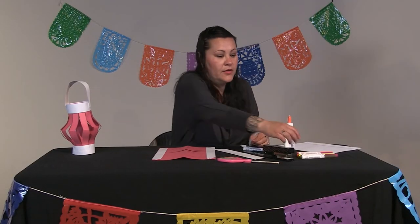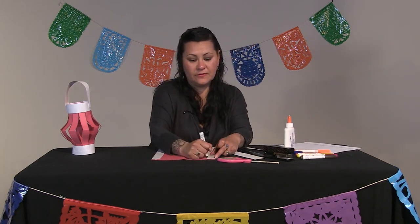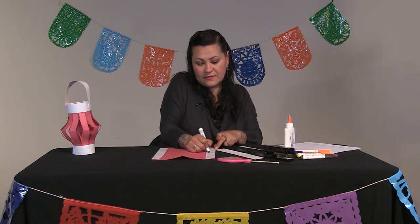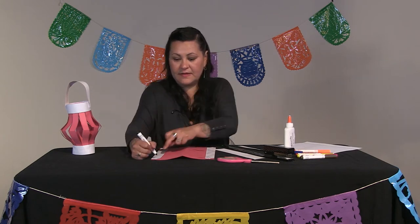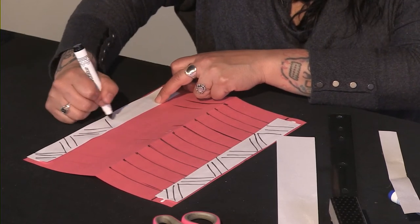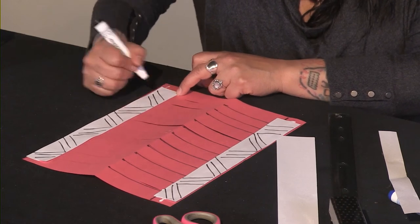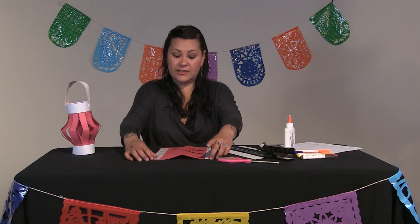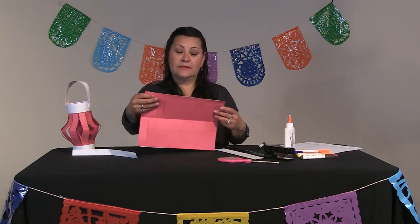If you want, you could do some patterns and decorations on here. Maybe you can do three diagonal lines to the left and to the right, same on the other side. If you have some golden markers, it goes really well, because red is a lucky color in Chinese culture, and golden is another color that they use.